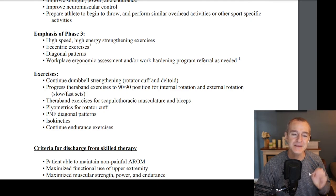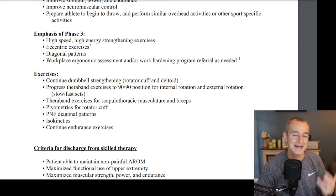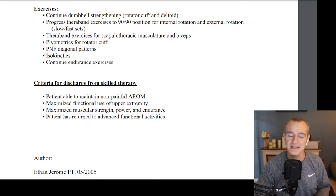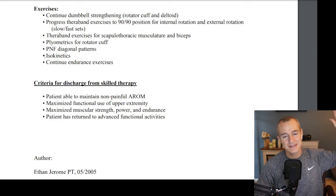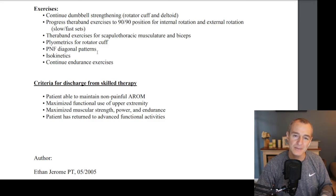Phase three emphasizes high-speed, high-energy strengthening exercise. Phase one was range of motion, phase two was strength — usually slow and controlled — and phase three is about speed, ballistic movement, reactivity, and impact. Exercises include eccentric exercises, diagonal patterns, and workplace ergonomics if returning to work or activities around the house. Sample exercises continue with dumbbell exercises for the rotator cuff, deltoid, and surrounding musculature, progressing Theraband exercises, 90-90 position Theraband work for the scapulothoracic and bicep, plyometrics for the rotator cuff, reactive and bounding drills, PNF diagonal patterns, isokinetics, and continued endurance exercises.